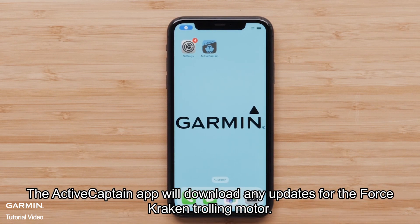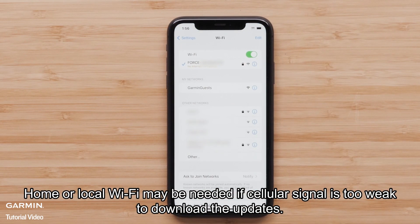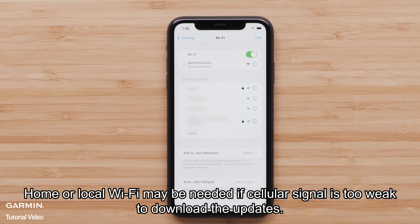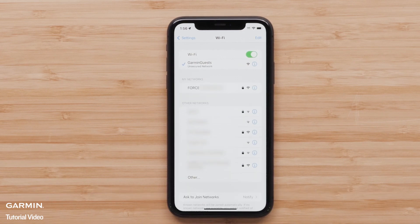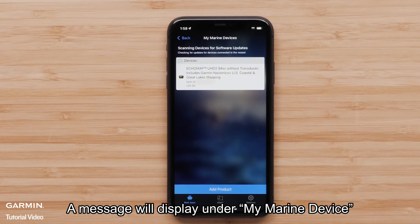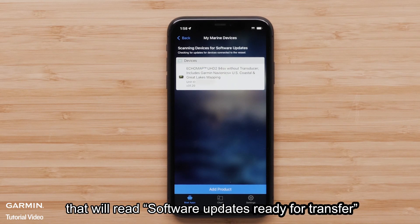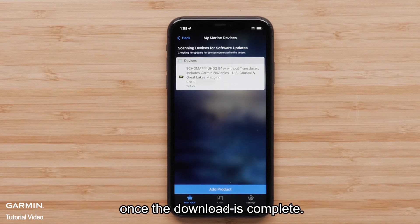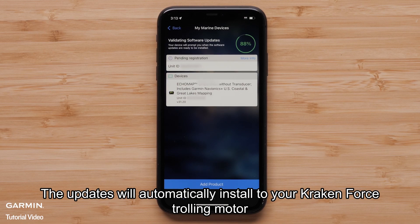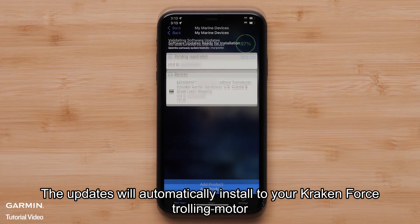The ActiveCaptain app will download any updates for the Force Kraken trolling motor. Home or local Wi-Fi may be needed if cellular signal is too weak to download the updates. A message will display under My Marine Device that will read 'software updates ready for transfer.' Once the download is complete, connect back to your trolling motor Wi-Fi. The updates will automatically install to your Force Kraken trolling motor.